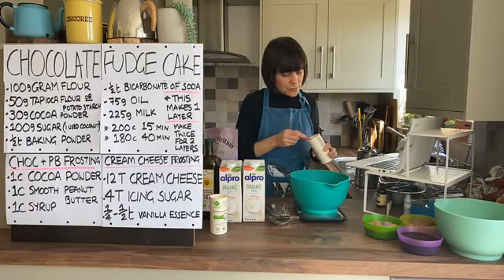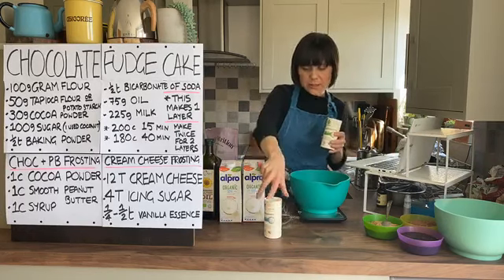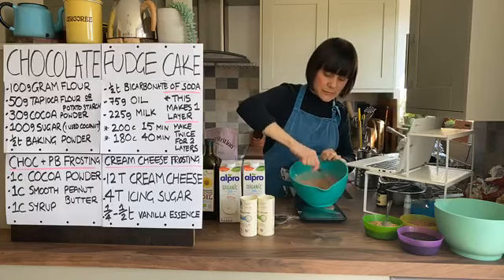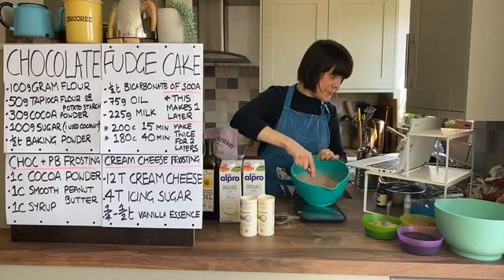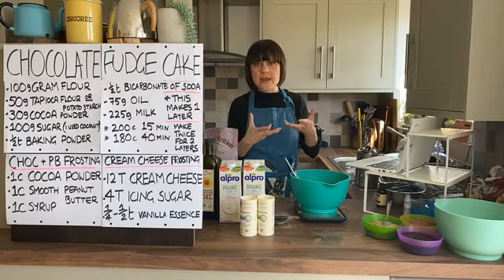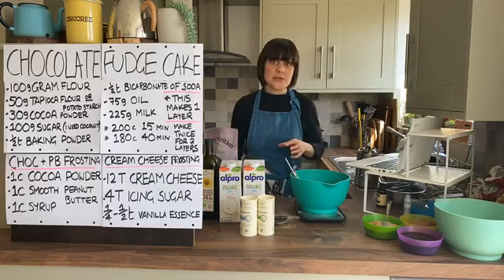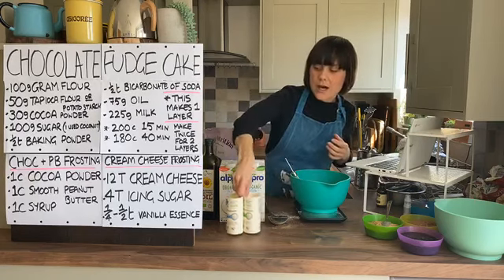We're going to add half a teaspoon of baking powder and half a teaspoon of bicarbonate of soda, then give it another whisk. The whisk really breaks up any bits of flour that are clumping together. On the question of corn flour - it depends on the type. The very fine starchy corn flour used for gravy is too starchy and gummy. There are other types of corn flour, including some from South America, that are less fine and could potentially work.